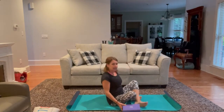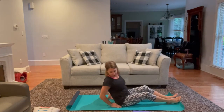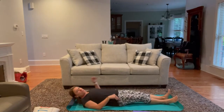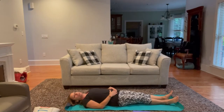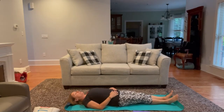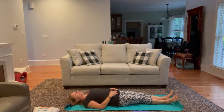Coming down to a comfortable position on your back with your block or your pillow nearby. We're going to start by taking our hands to the lower part of your belly, just underneath the navel. Close the eyes and begin the yoga breath, which is breathing in through the nose, fully and completely expanding through the belly, and then exhaling through the nose.